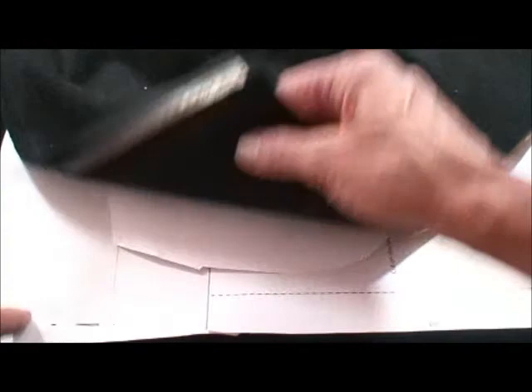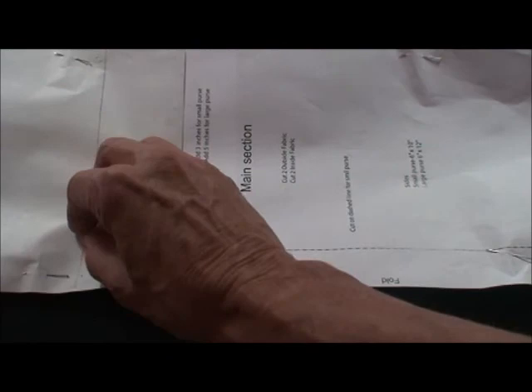The selvages have been placed together, so I had a fold and then I folded it again and placed the main section here, the fold on the fold. So there are actually two pieces here since it's been folded twice. Then I'm going to cut it out — I only folded it up to here, so here's my side purse.